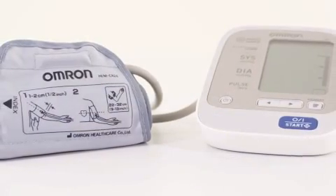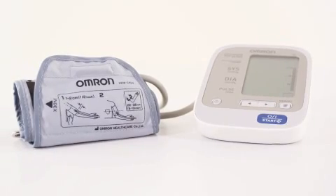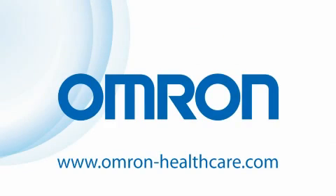The Omron M6 — for the easy and fast measurement of your blood pressure and pulse rate.